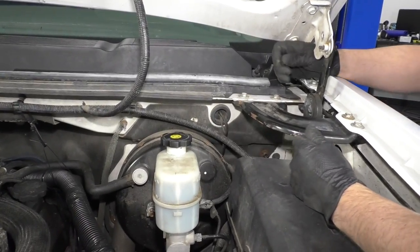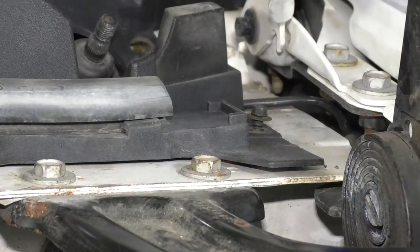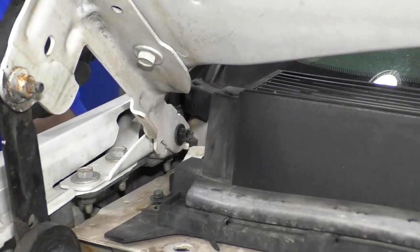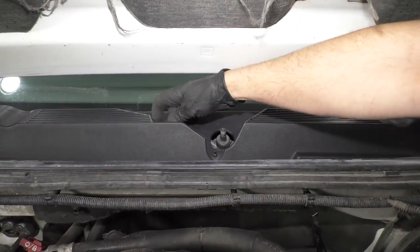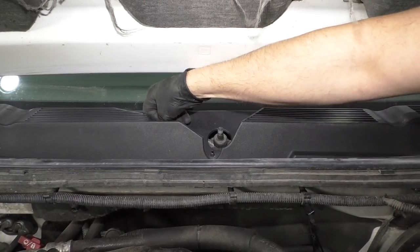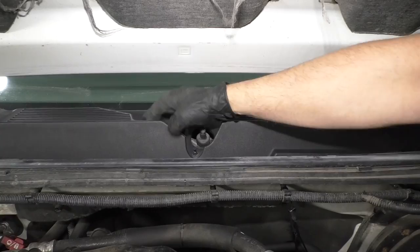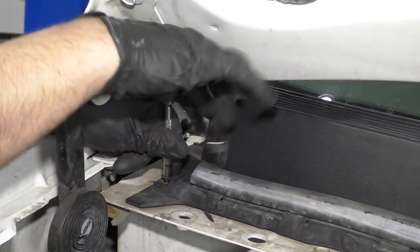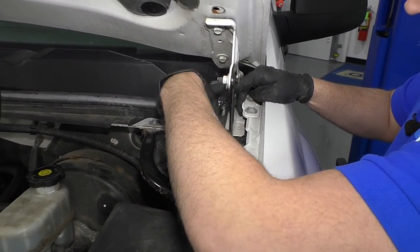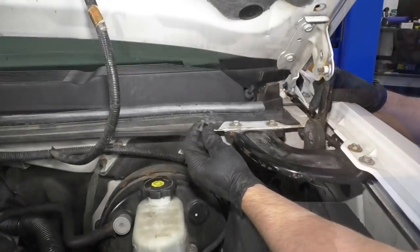Before I install this push pin, I'm going to get these 7-millimeter screws started — that one right there, and there's also one up here. Get that one started, and then this one started. Now that those are started, I can push this push pin in, right over here. Might have to wiggle it a little bit to get it to line up properly — and there we go. I'm going to tighten these screws down with a 7-millimeter socket and a ratchet, just snug those down — all four of them — not too tight, as it is plastic.